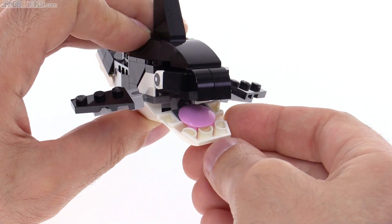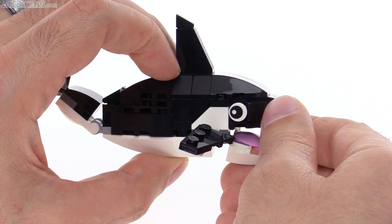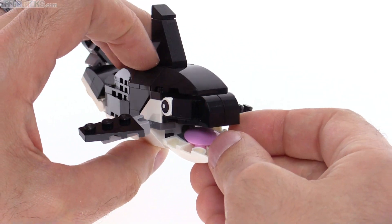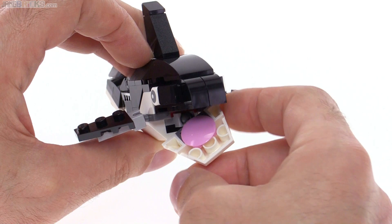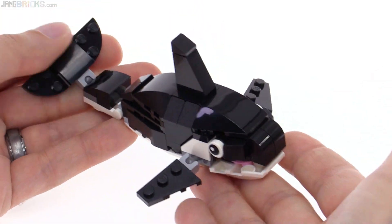It almost looks like he's got teeth going around the front with just the upside-down round slope piece there. I don't know if that's intentional, but it's great — it works out really well. Of course, you can change how you attach the eyes if you want to make it look like it's looking forward a little bit more, and you can kind of rotate the jaw around as well. This is just something that would be nice all by itself.